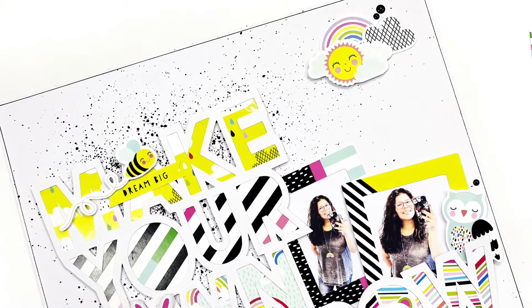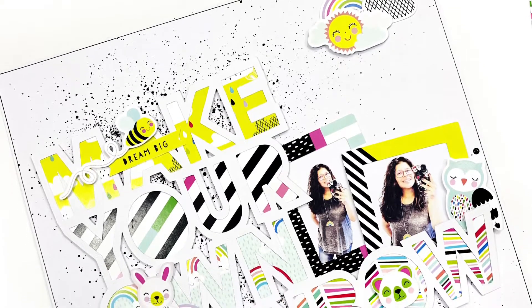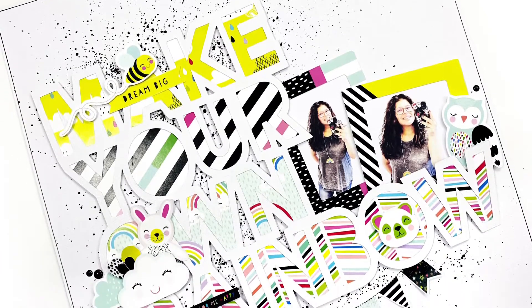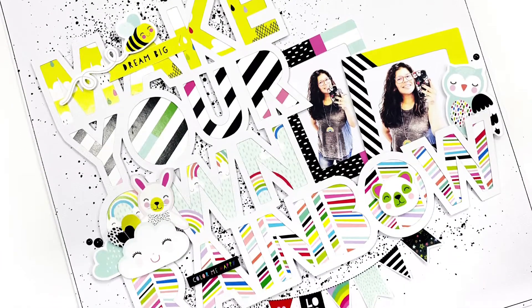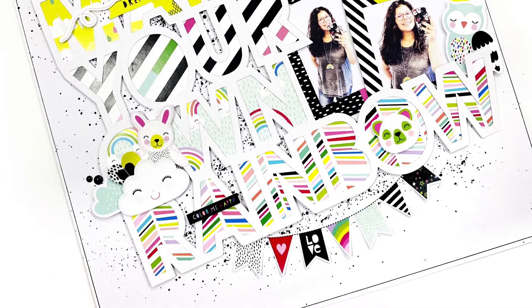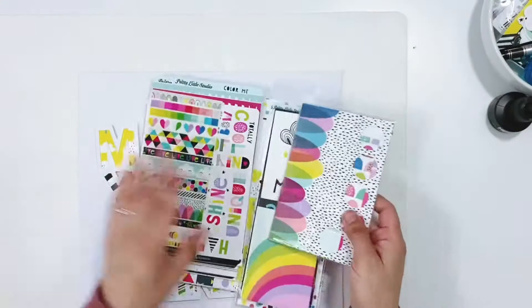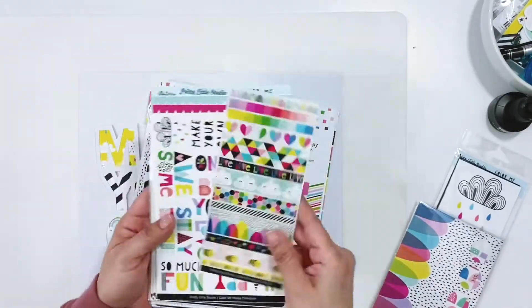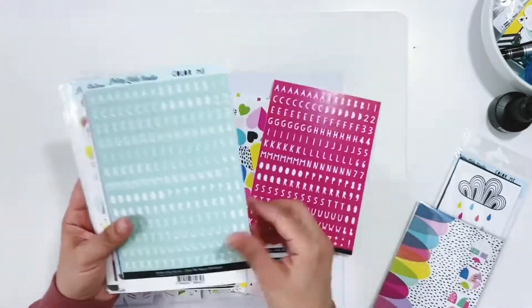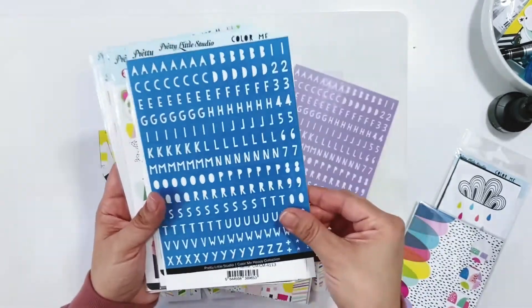Hey everyone, it's Erica, welcome back to my channel. Today I have a 12 by 12 scrapbook layout designed with Pretty Little Studio's Color Me Happy collection, and I'm going to use a cut file called Make Your Own Rainbow, designed by Lacey Gasper. You can purchase the digital file in her shop or the pre-cut version from my shop — I'll have both links down below.